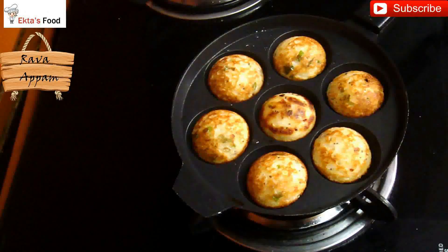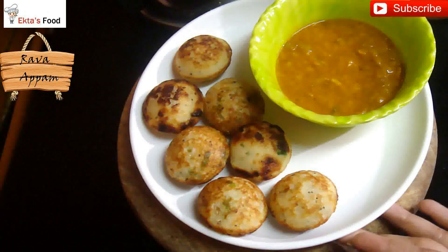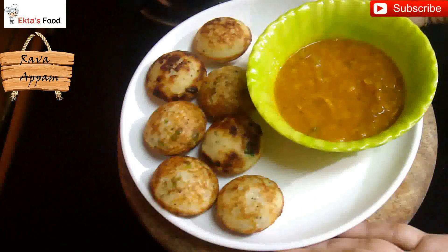You can now serve the appam with chutney or maybe with sambar. I hope you have liked the video — if you have, please do not forget to subscribe to the channel.